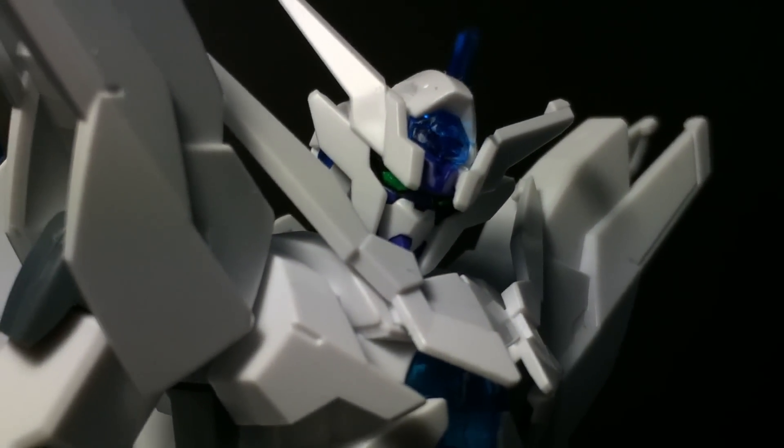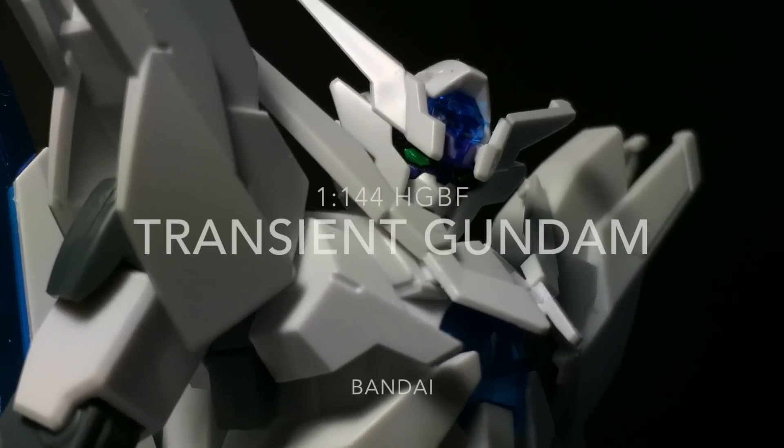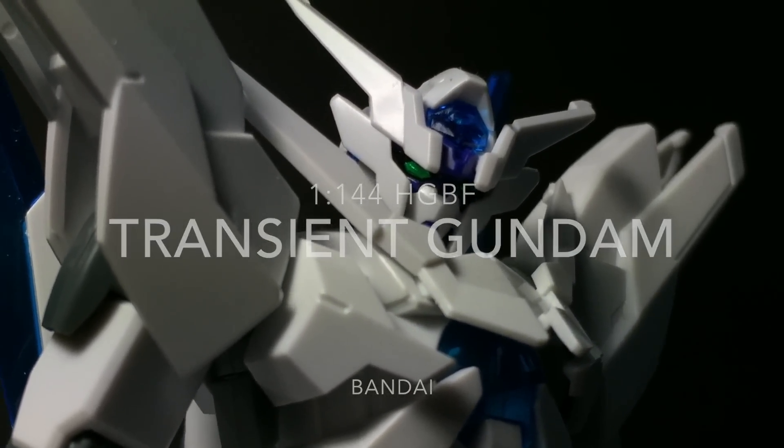Hello, and welcome everyone! This is Type V3 with a Gunpla review of the 1-to-144th scale high-grade Transient Gundam, the bursting blue-winged mobile suit who captains Team Celestial Sphere.